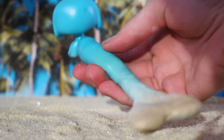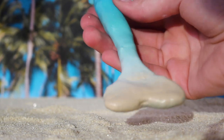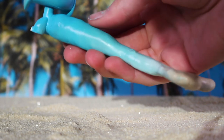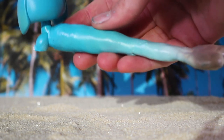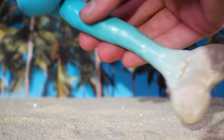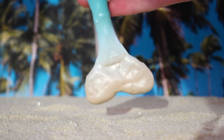My overall favourite part of this custom was the tail. I did it as like an ocean wave coming in at the beach — here we have the sand going into the white bit, which is like the foam, leading into the green and the blue, which is the ocean colour. I made it look kind of like a wave coming in, and I'm really happy with how the gradient turned out and how smooth it looks.